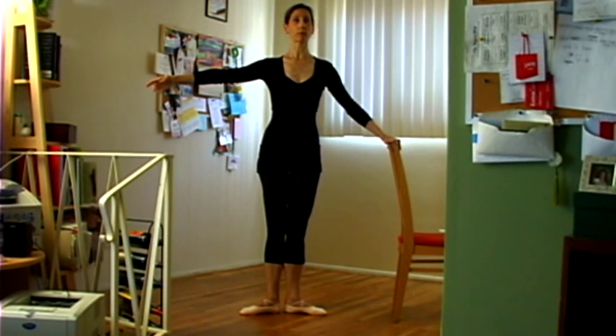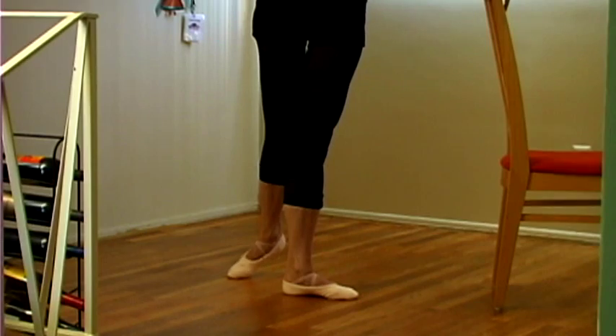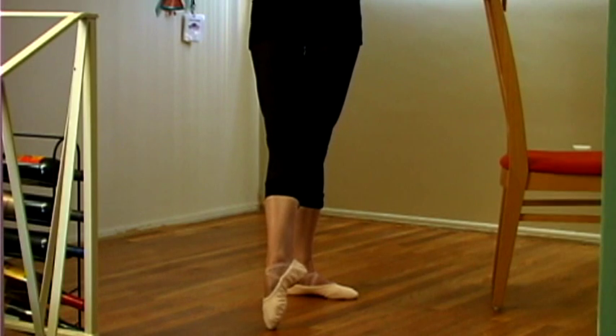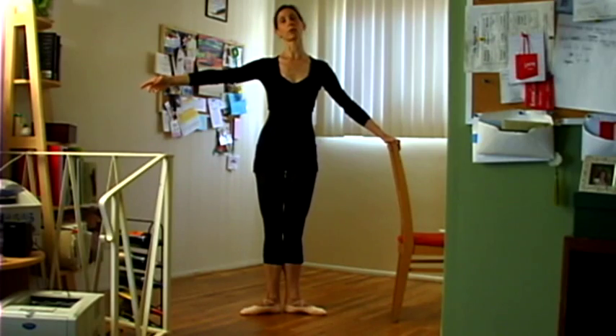Now the reverse — going from the back, side, front — is en dedans. So we go to the back, just as we move with the tendu. Carry it to the side, turning the heel forward as we get to the à la seconde, and then front. Again, heel forward, and pull back and settle in first position.